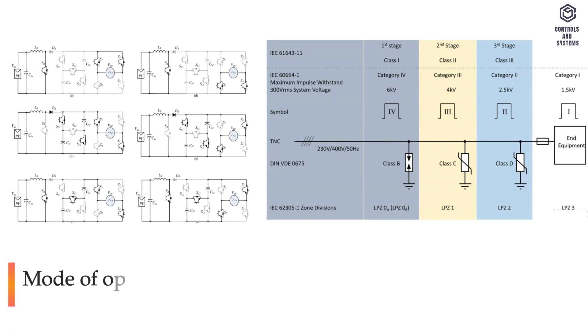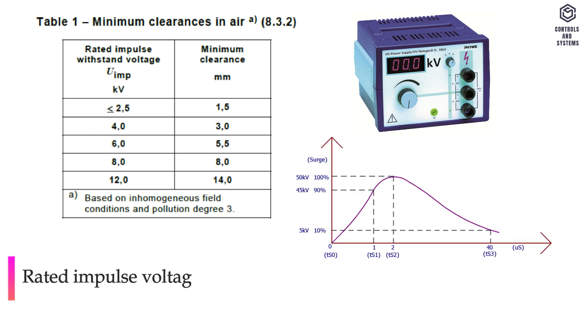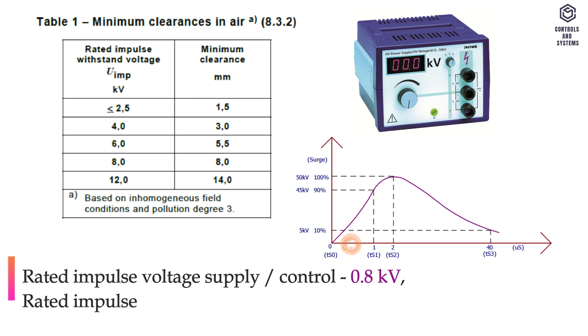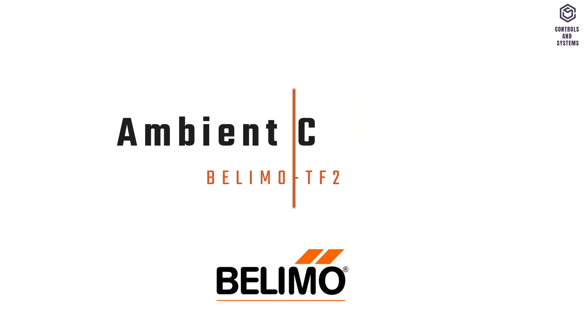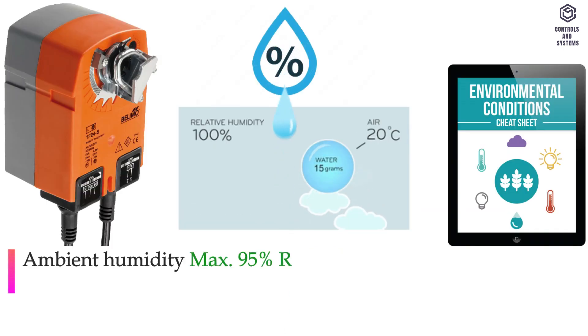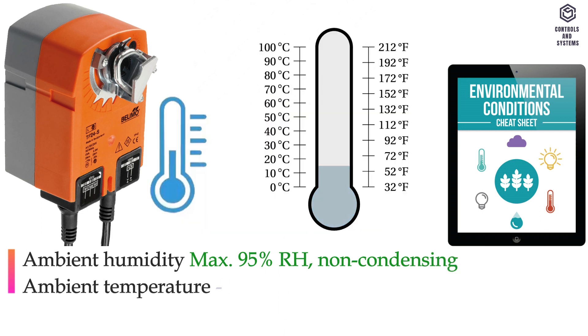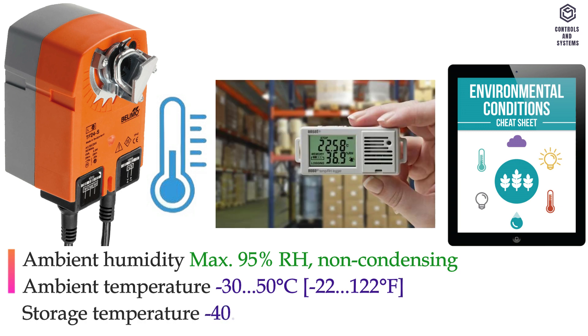Other data: mode of operation is type 1.AA.B, pollution degree is 3. Rated impulse voltage supply and control is 0.8 kilovolts. Rated impulse voltage auxiliary switch is 2.5 kilovolts. Ambient humidity is maximum 95% RH non-condensing. Ambient temperature is minus 30 to 50 degrees Celsius. Storage temperature is minus 40 to 80 degrees Celsius.